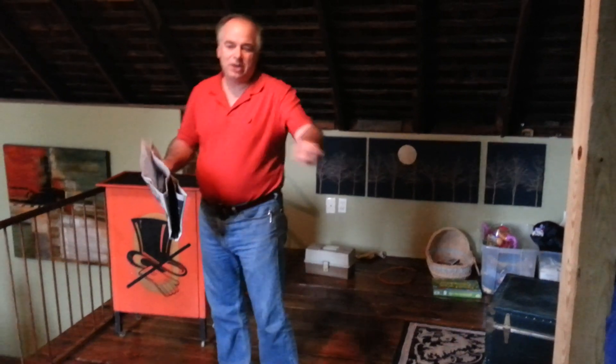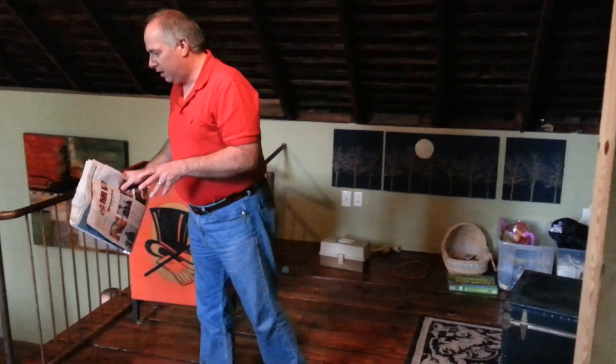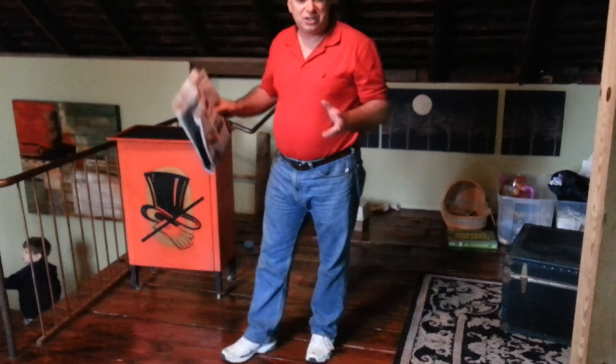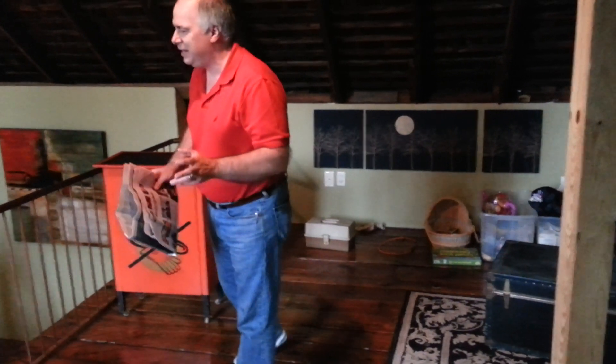For my first illusion, I am going to present to you — why don't you come back over here, you'll see better — the illusion of the Torn and Restored Newspaper. This is one of my master illusions, one of the illusions that other magicians talk about.